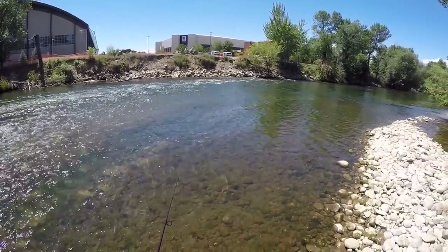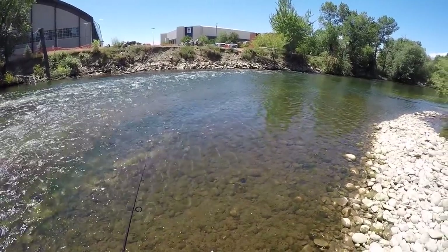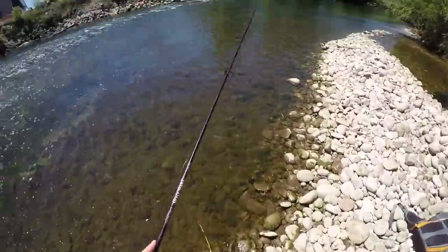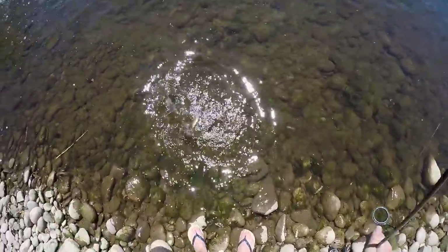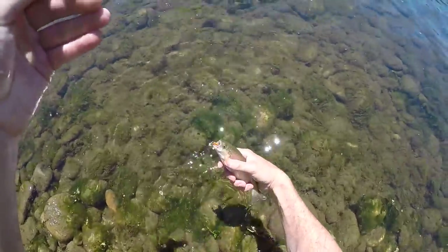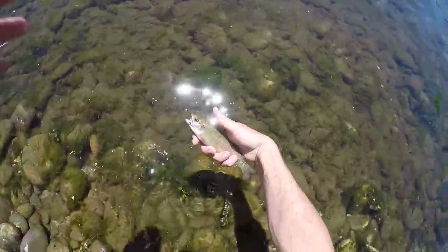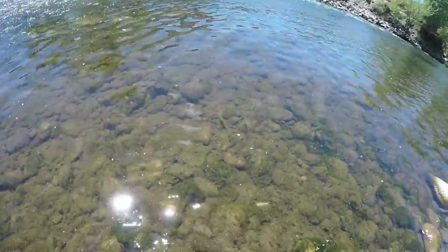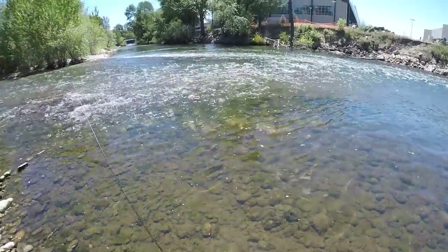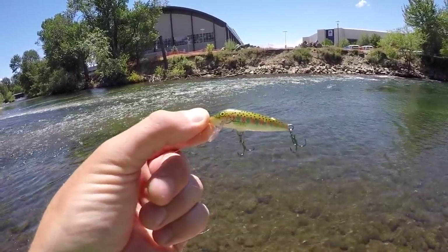Oh, I got one already — that is so funny! First cast of the day! It's a trout — a little small though. Look at that, first cast and we got one. Beautiful little trout, but a little too small to keep at this particular spot. I'm going to try the old standby — a Rapala jerkbait. I always seem to get bigger trout with this.